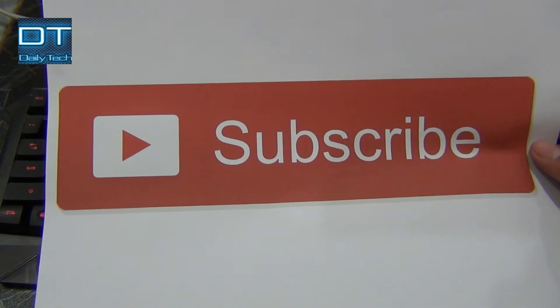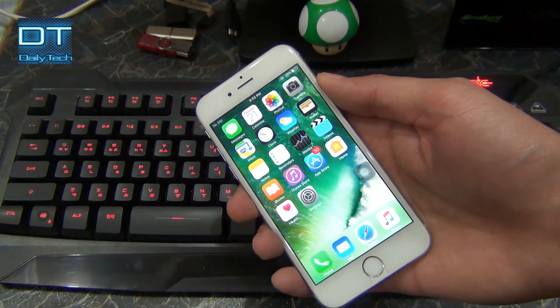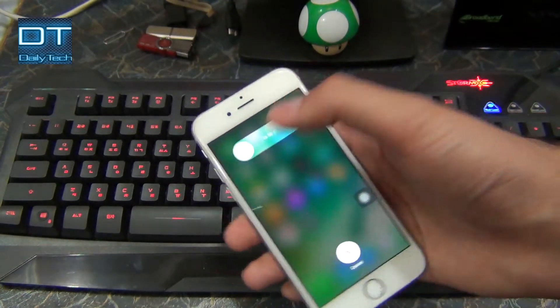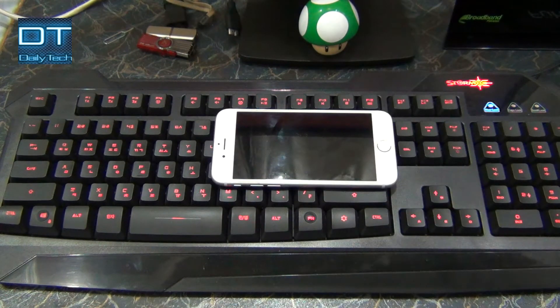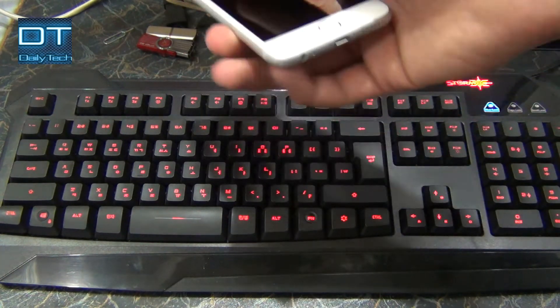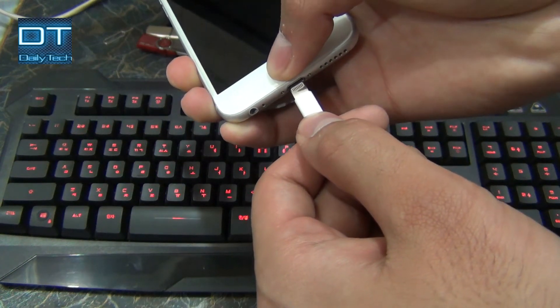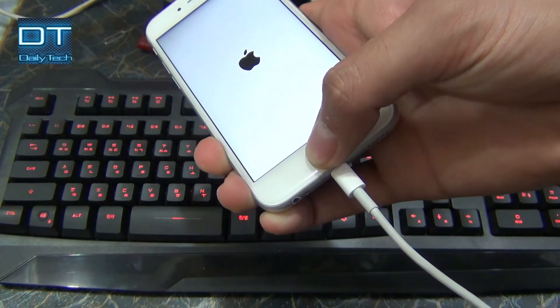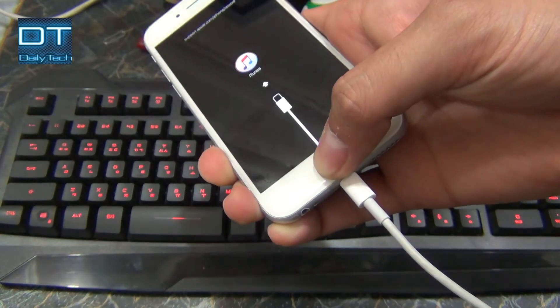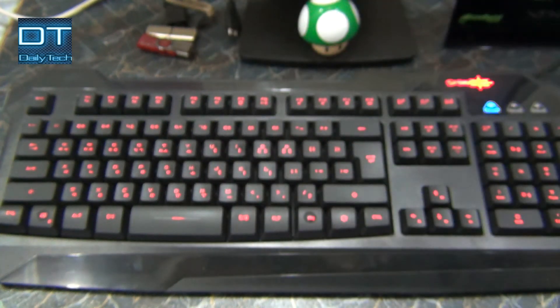Now I'm going to turn off my phone and show you how to enter into iTunes mode. My phone is turned off. I'm going to connect the USB cable to my computer, and while connecting the cable to the iPhone, I'm going to hold this home button. I'm still pressing the home button, and now you can see it's entered into iTunes mode.